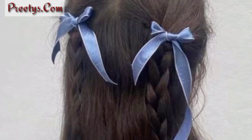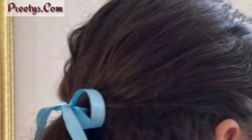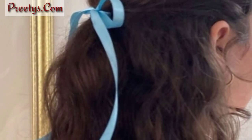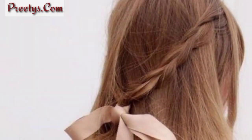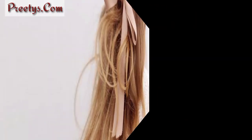Dear friends, create a charming look by tying a ribbon into a classic bow on the side or back of your hairstyle. Wrap a ribbon around your head like a headband, adding a pop of color and a touch of sophistication. Enhance your ponytail by wrapping a ribbon around its base, creating a simple yet eye-catching detail.